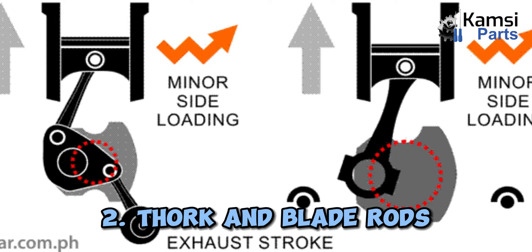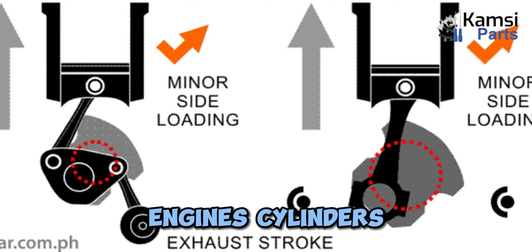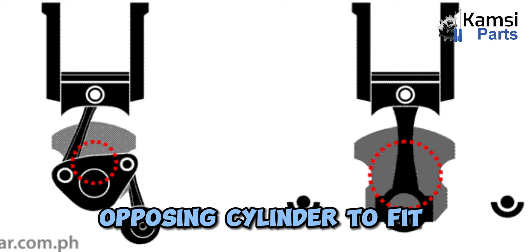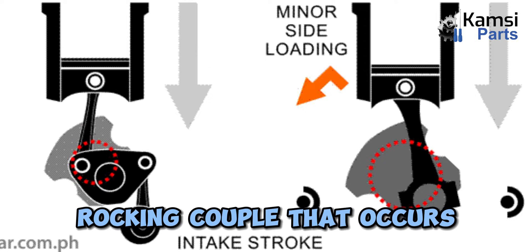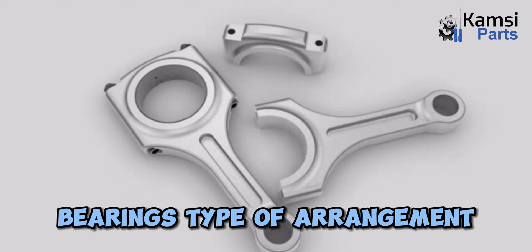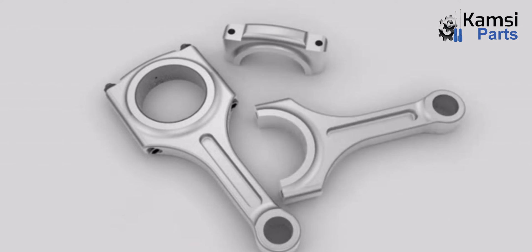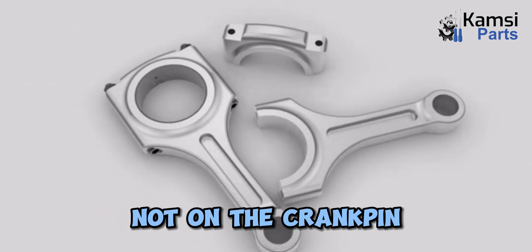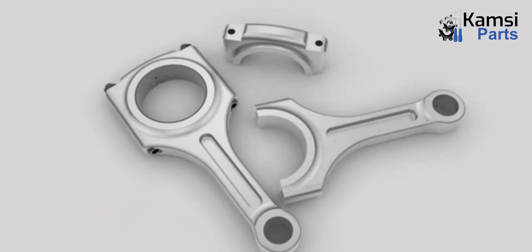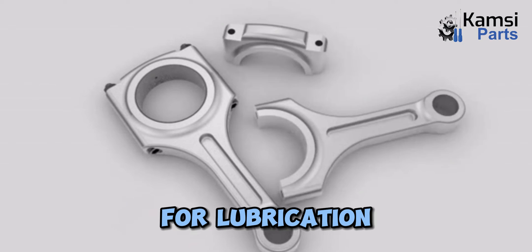2. Fork and blade rods: These types of connecting rod are used on V-twin motorcycle engines and V-12 aircraft engines. In each pair of engine cylinders, a fork rod is divided into two parts at the big end and a blade rod is tapered from the opposing cylinder to fit this gap in the fork. This system eliminates the rocking couple that occurs when the cylinder pairs are balanced along with the crankshaft. In this big end bearing arrangement, the fork rod has a single wide bearing sleeve that extends over the entire width of the rod, including the central gap. The blade rod then runs directly outside this sleeve, not on the crank pin. This causes the two rods to move back and forth, reducing the force on the bearing end.